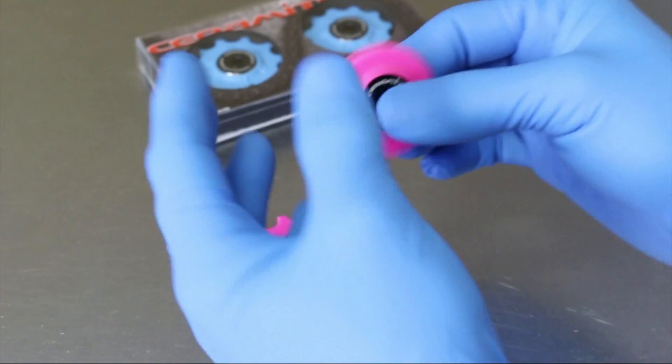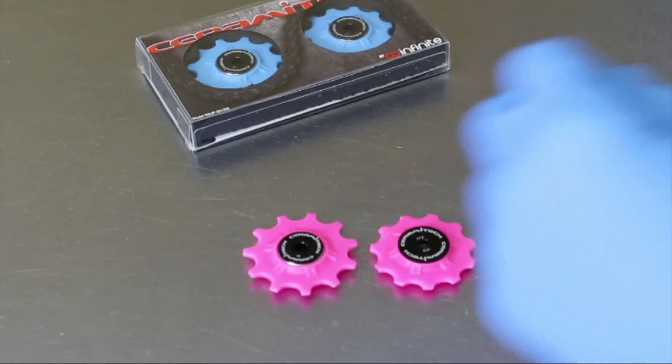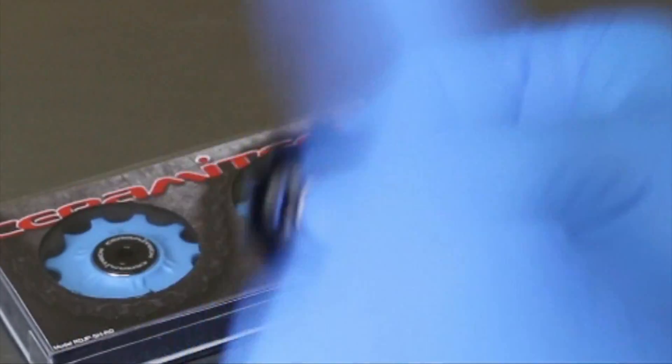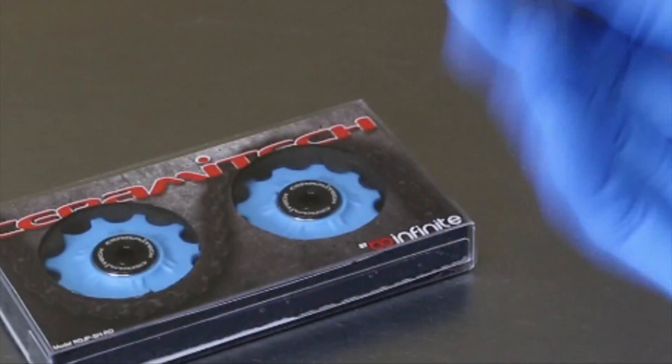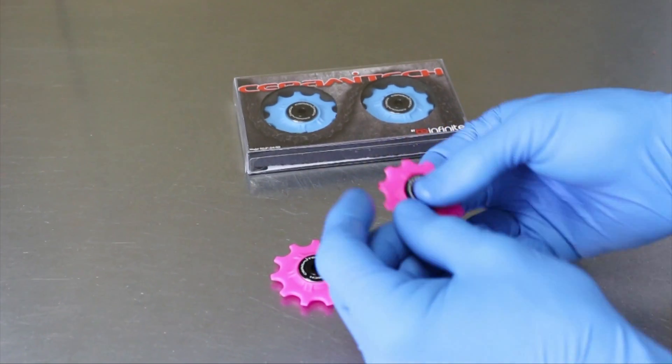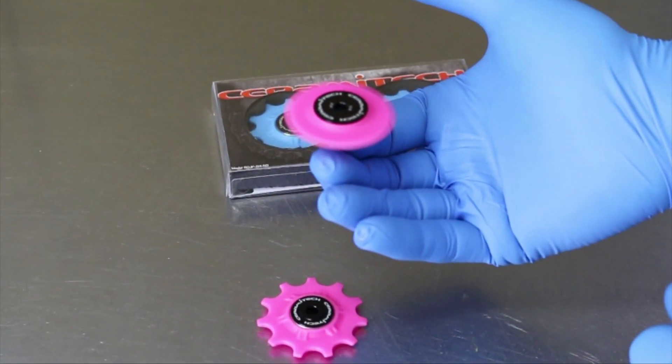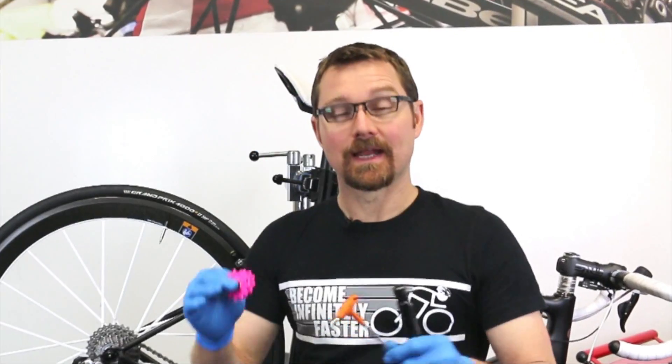Now see how beautifully that spins. These are Dura-Ace, so let's see how well they do. That's unacceptable. This is the kind of performance that you would expect out of a truly high-performance pulley.